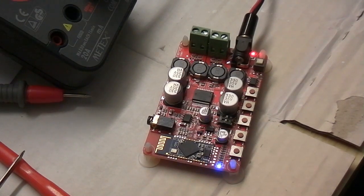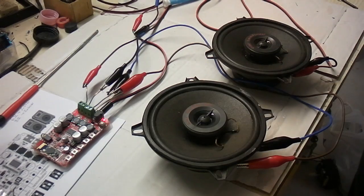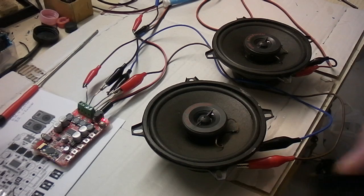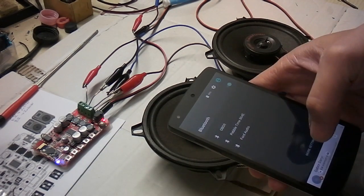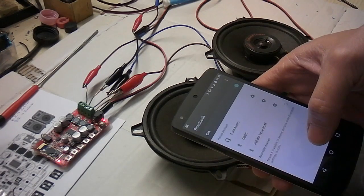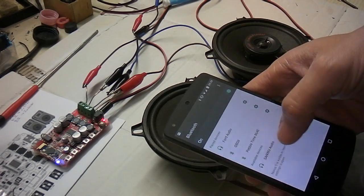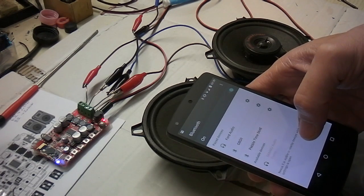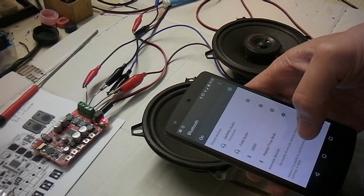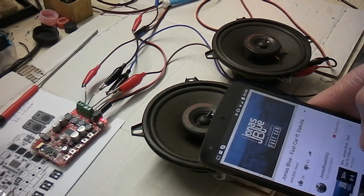So let's hook up the speakers. [Bluetooth pairing beeps]